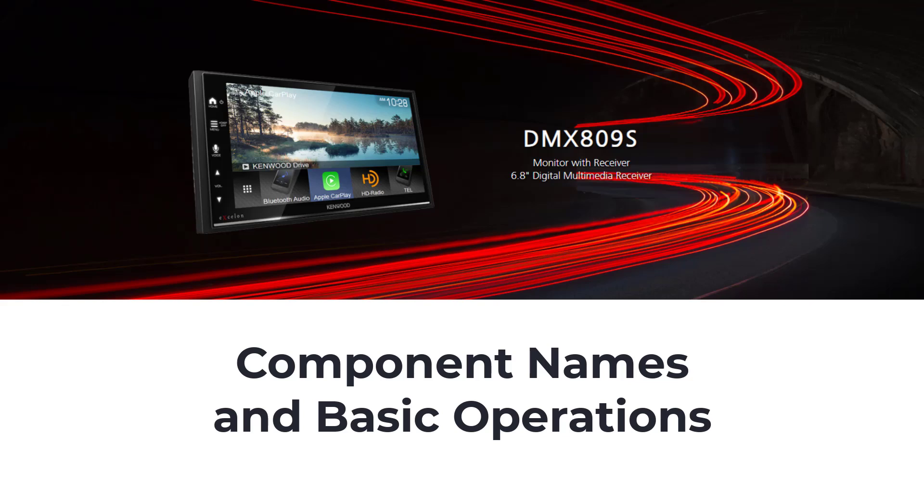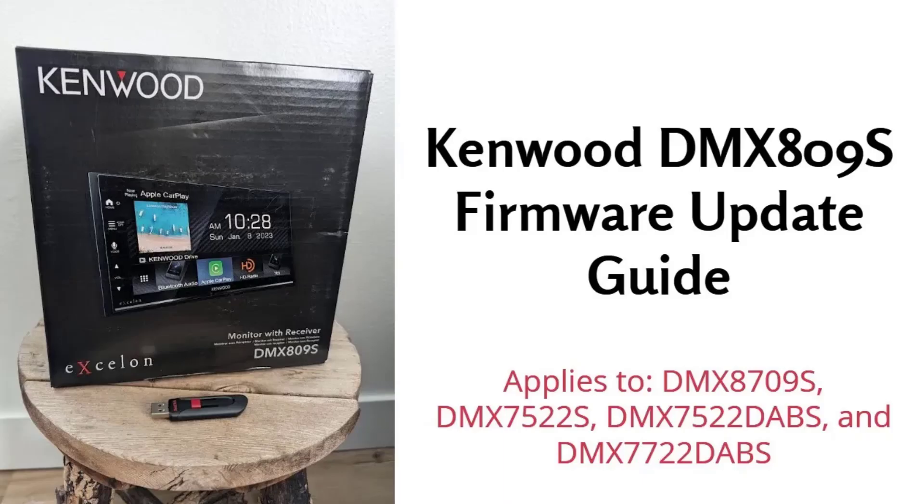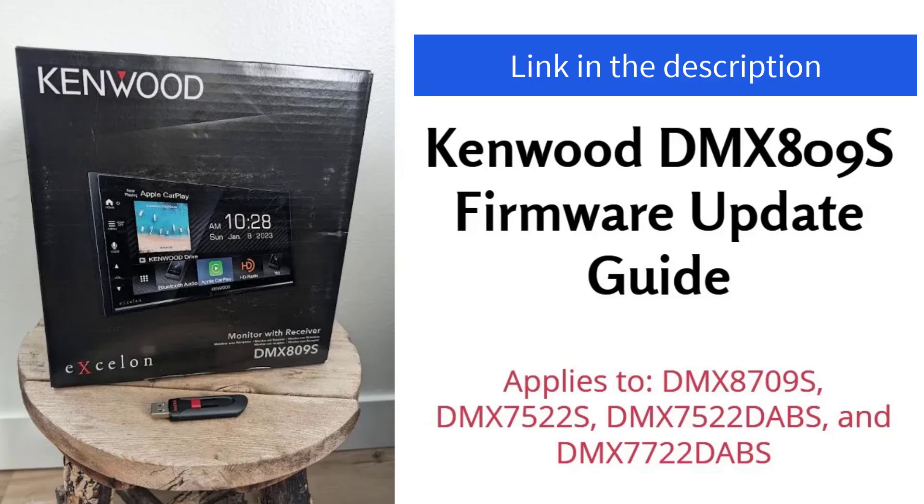Hi guys, Frank here with Build Your Own. Welcome back to the channel. In today's video, we're going to dive into the component names and basic operations of the Kenwood Exelon DMX809S. If you missed it, be sure to check out my last video where I covered the firmware update process. I'll put the link to that video in the description below. Now, let's get started.